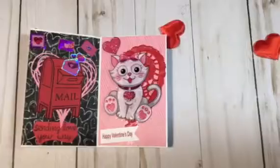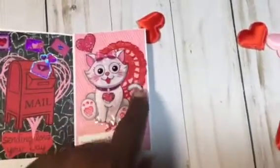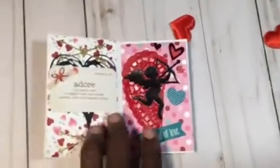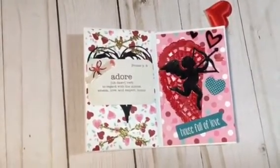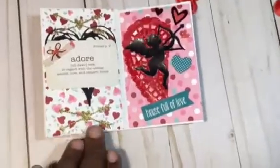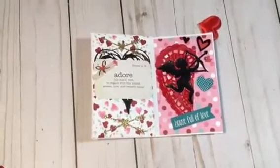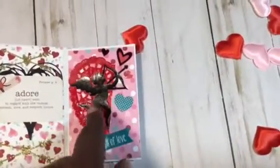Then my next one is a little kitty — she looks so cute backed up on a red doily and some pink paper, and I just said 'happy valentine's day.' Then this page features the word adore — adore is a verb meaning 'to regard with the utmost esteem, love, respect and honor.' I had these hearts punched out from my stash, with a heart behind there and a Martha Stewart sticker with a little heart roll.